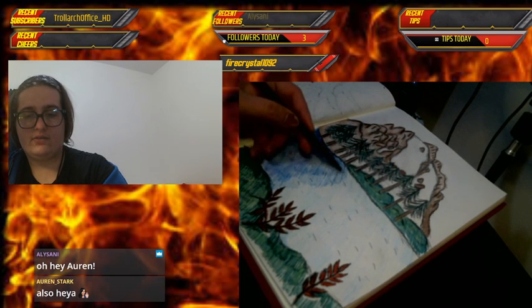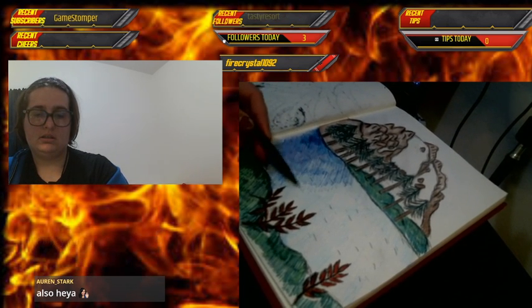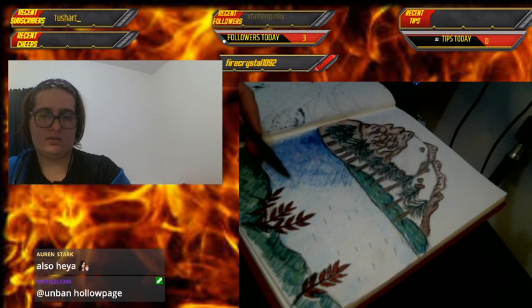We're getting close to the end, folks — as soon as I'm done with the water, that's it, then we'll go find someone to raid. There's still a part of the hill that's uncolored — I think I'll leave that as a snow patch.